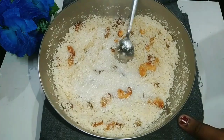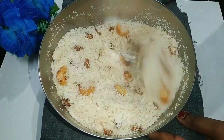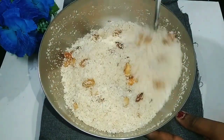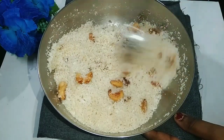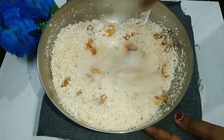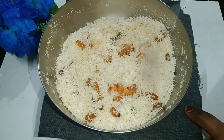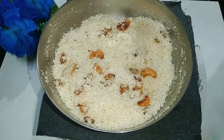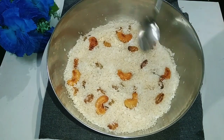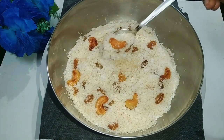Let's mix it up. Let's try everything in this video. Now we will try to cut and mix.